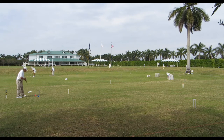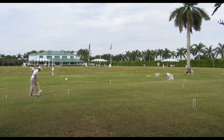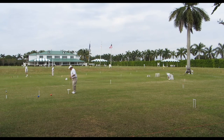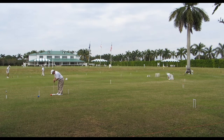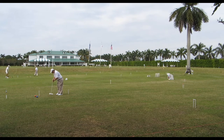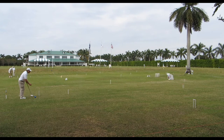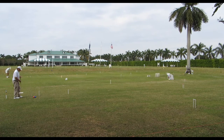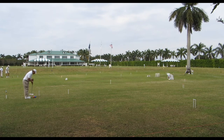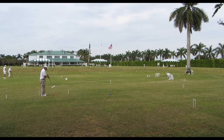In this example, red hit blue but was unable to send blue to the far side of the wicket because the wicket was in the way. So it simply put blue a little to the side of the first wicket. Red hits blue and, after having made wicket one, will now send blue off to the far side and to the right of wicket two. The idea is to pick the correct croquet shot so that red goes the right distance relative to blue.